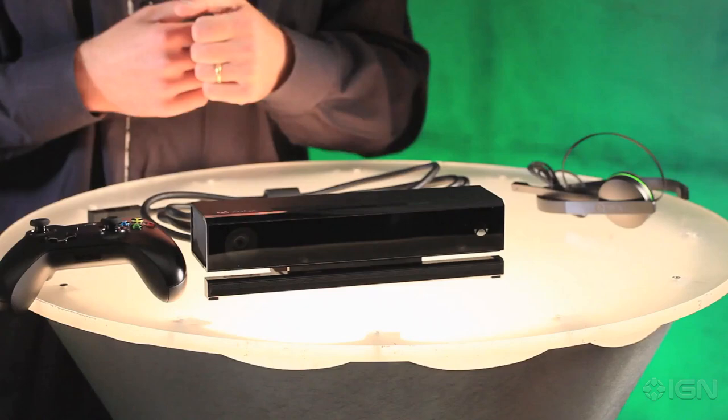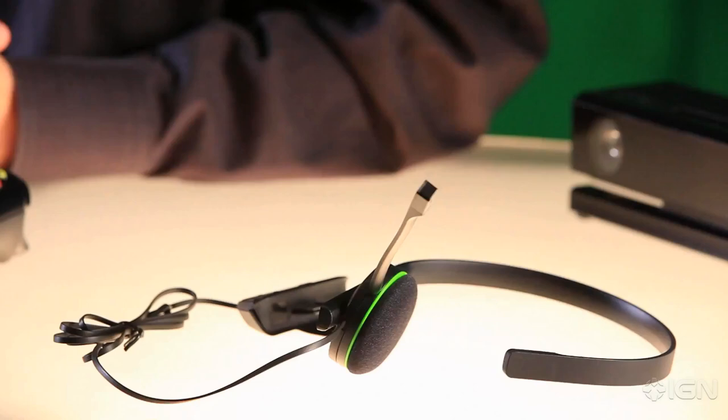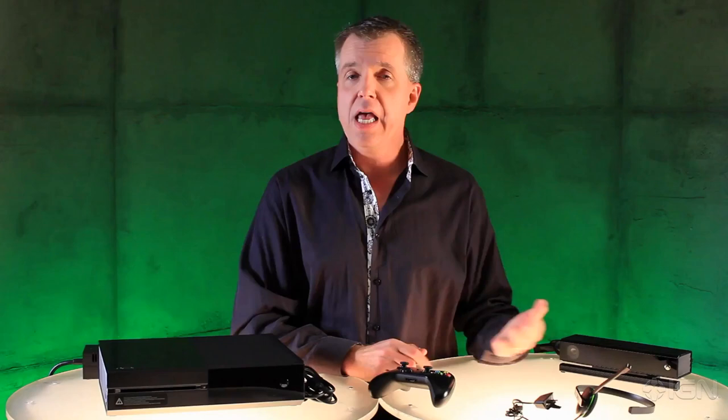Next we have the Kinect sensor, which has improved gesture and voice control, a greater field of view so it will work in almost any room, and 1080p video for Skype. Both the Day 1 and standard editions of the console include this mono chat headset, with improved comfort, inline audio controls, and improved audio quality for in-game chat.